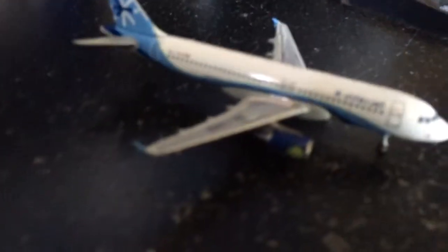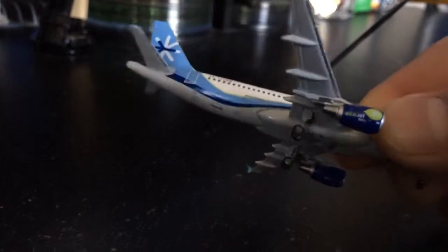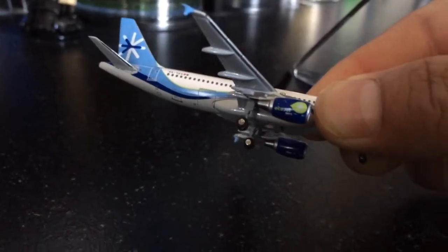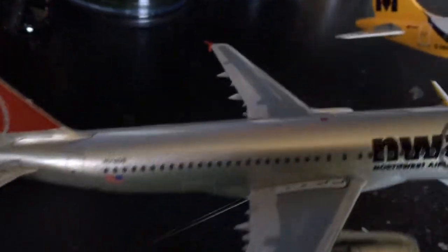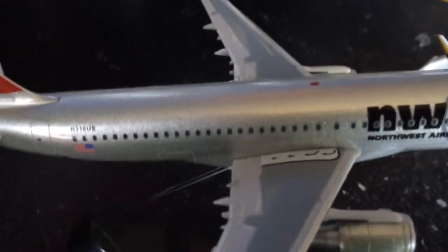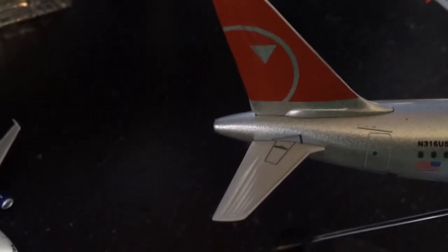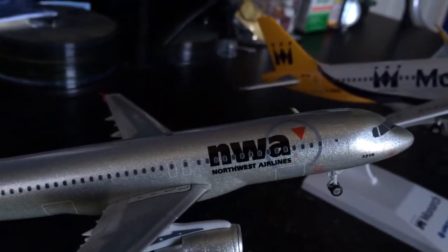The Interjet airplane is very, very detailed — it's the only one that's made out of diecast metal. It rolls very well on the bottom. The engines on the side are very, very detailed. It's a very nice, detailed airplane. The next one is the Northwest Airlines, and this is another airplane that's very, very detailed as well.